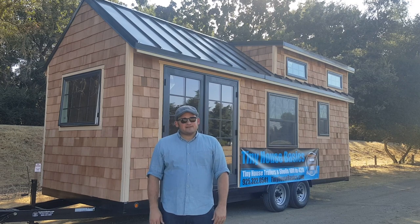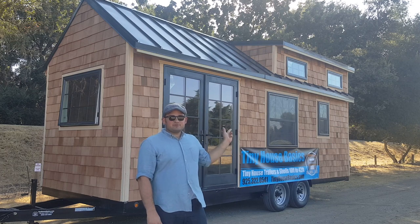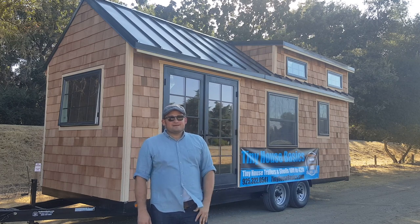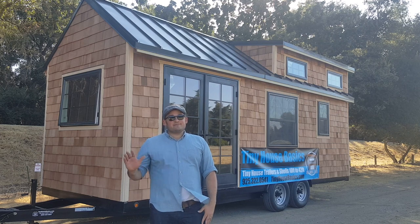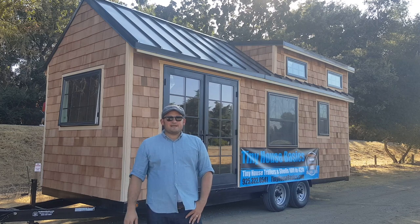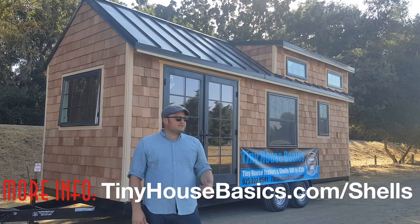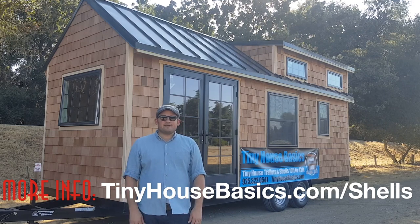We have cedar shakes on the outside and these beautiful French doors, which you can see. We have a two-style pitch roof — a gable in the front and a gable with dormer in the back. This thing is just loaded with options. We wanted to show you it before we ship it off to San Diego, show you some of the features that you can get on your own tiny house shell. We'll take you along the outside and then do a tour on the inside when we're done.